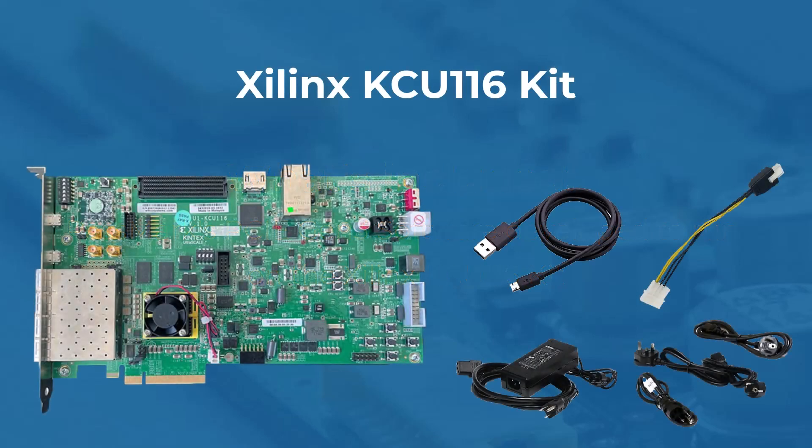By purchasing the software, you will receive a KCU-116 board, a micro USB cable for updating the firmware, a power adapter, a power brick, and multiple power cords including UK, USA, and European plugs.